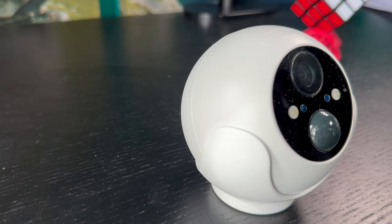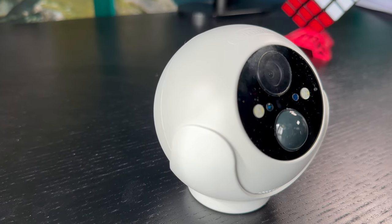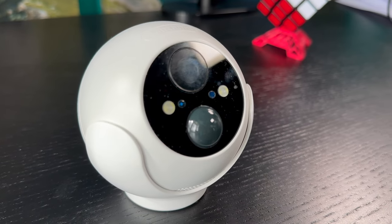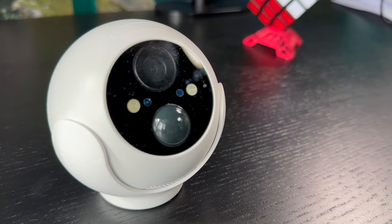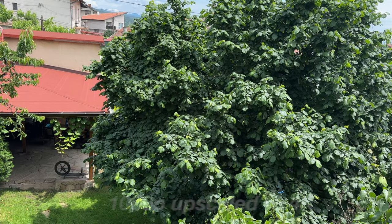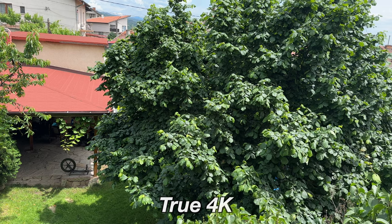Here is something I can relate to more. The SwitchBot outdoor spotlight cam comes with 1080p HD, which is not as impressive as 4K, but I bet 99% of you — including me — cannot tell the difference between 1080p and 4K video. I've also seen 4K cameras that are awful and I really doubt they are true 4K. The good thing is that at least 1080p seems legit in the SwitchBot outdoor cam.